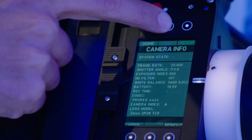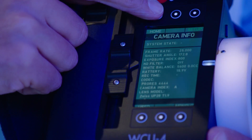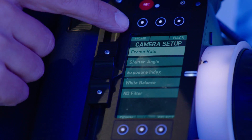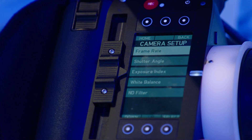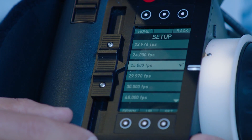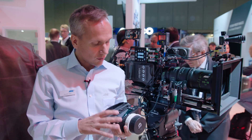I select the frame rate on the handset, the frame rate is transmitted to the UMC4, and from there it's changed on the Amira camera. We also have a new software for the WC4 handset being released at the end of September.